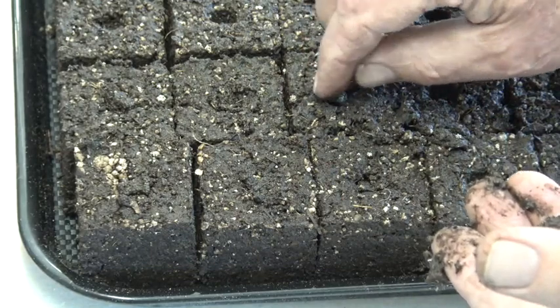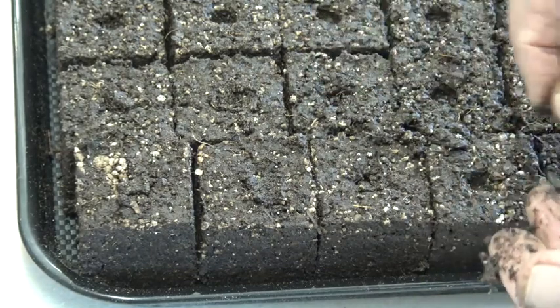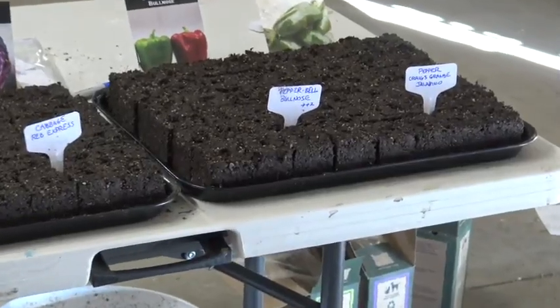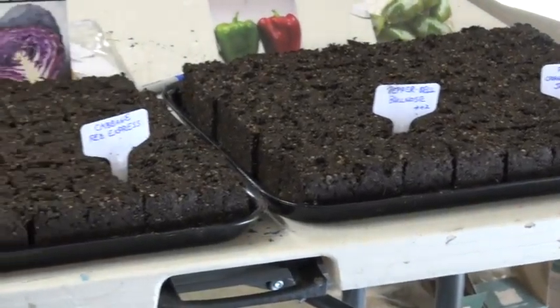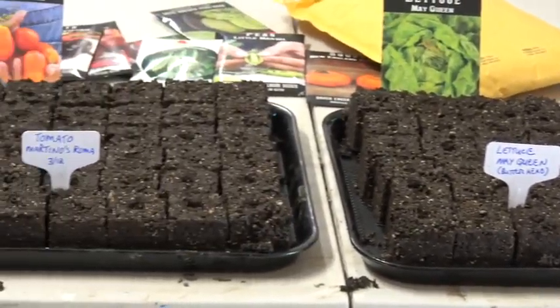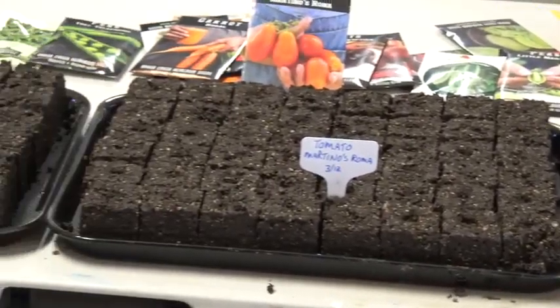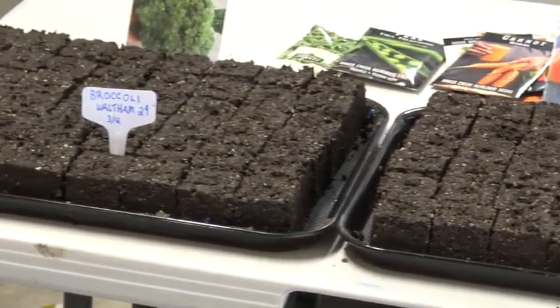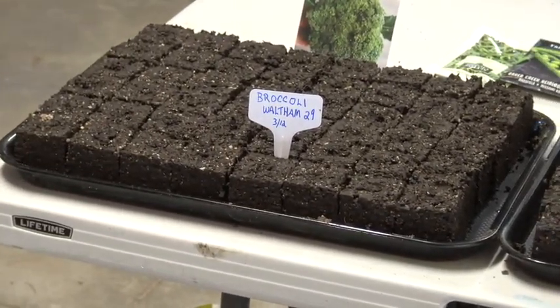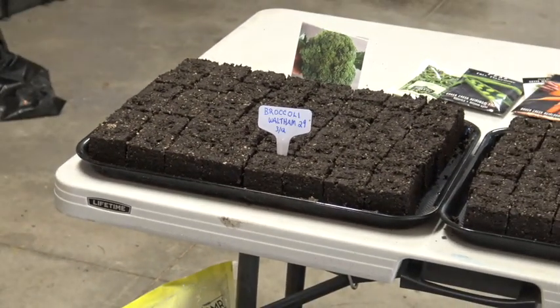I follow the instructions on the seed packet to make sure I've covered them to about the right depth. I like to label these trays right away and keep track of what's planted where. Last year I thought I was nurturing 15 nice cantaloupe plants and about mid-June realized they were zucchini plants. I had to take most of them out and gave them away to the neighbors, as one zucchini plant is enough for our household.